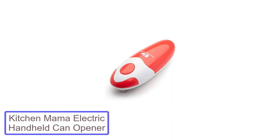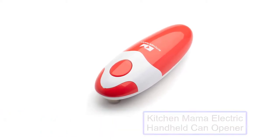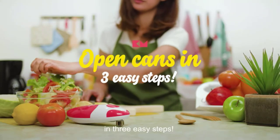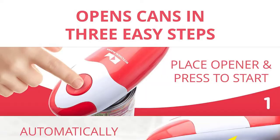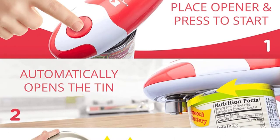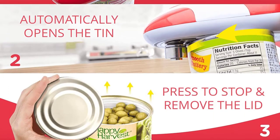Number 1: Kitchen Mama Electric Handheld Can Opener. This nifty battery-operated electric can opener from Kitchen Mama is proof that size isn't everything. It easily attached to every can we tested, and its side-cut operation left smooth sides on both the can and the lid. It was the most user-friendly can opener we tested.